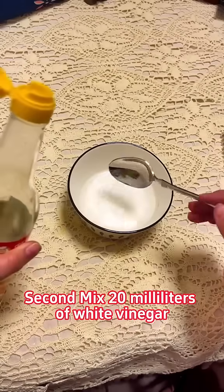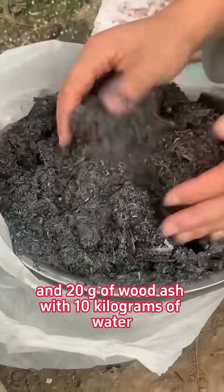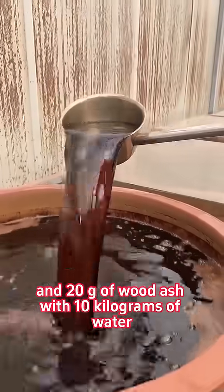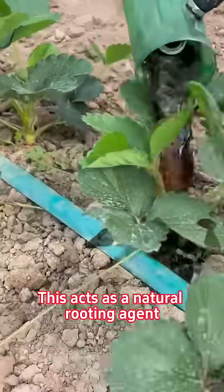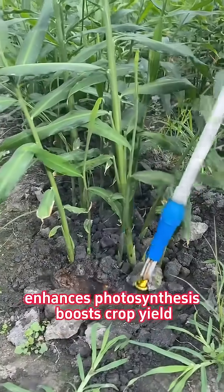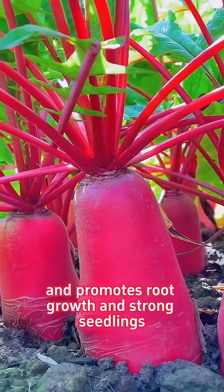Second, mix 20 milliliters of white vinegar, 10g of brown sugar, and 20g of wood ash with 10 kilograms of water for root irrigation. This acts as a natural rooting agent, enhances photosynthesis, boosts crop yield, and promotes root growth and strong seedlings.